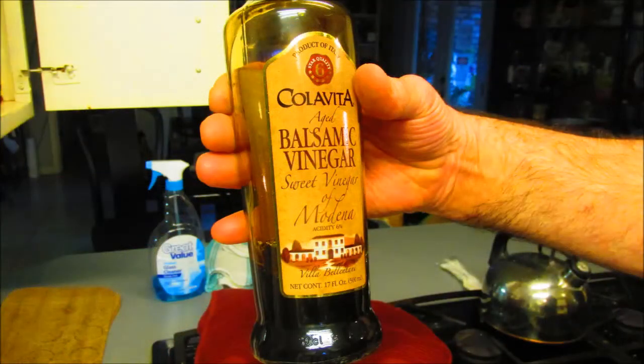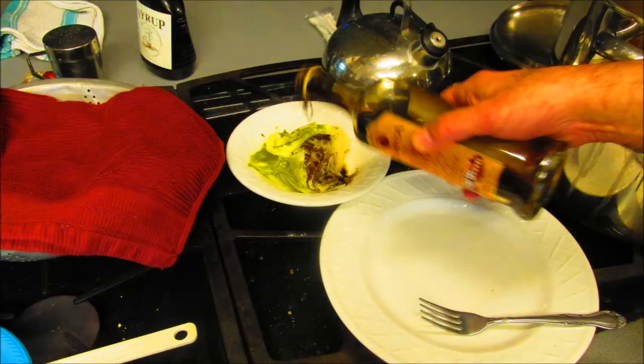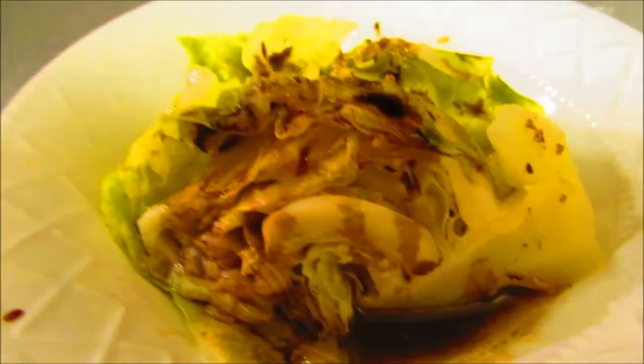I like balsamic, some kind of vinegar on my cabbage after it's been cooked and steamed. So it's on there — see it all on there. Yum. That's one little wedge.